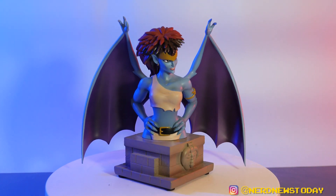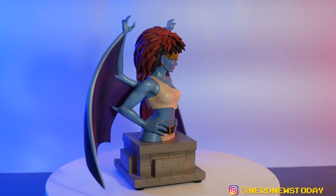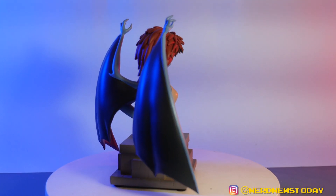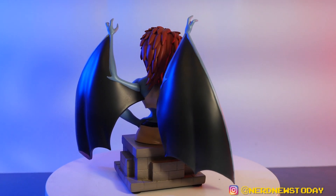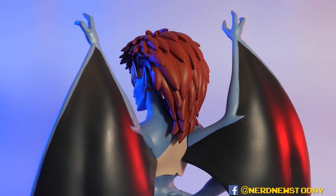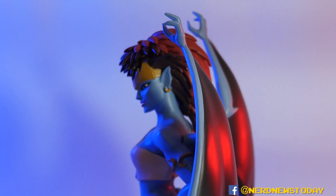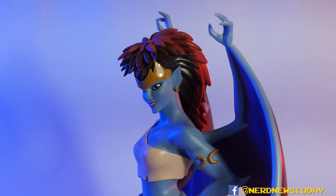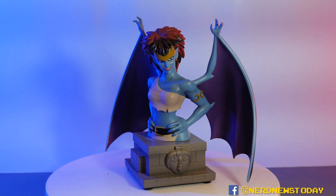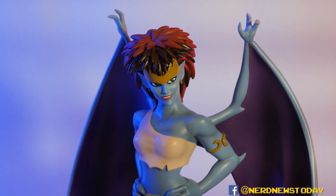Overall, this Demona from Diamond Select is another wonderful entry in the Gargoyles line. I'm very happy to see it continue to expand — I was actually worried about it for a bit because we hadn't heard any news. We had that Goliath come out what felt like forever ago, and then all of a sudden we get Demona and Xanatos in the same breath. I'm hoping that means releases are going to pick up more. We've still got a lot of characters to go — I'm hoping next we'll get Elisa, Lexington, and all the other gargoyles too. Maybe we'll go beyond that into supporting characters like Cold Steel, or the other detective. I'm happy to see this line continuing to have some legs — or in this case, some wings.